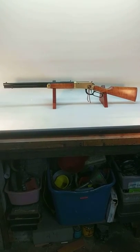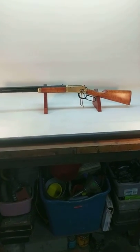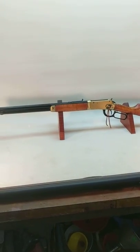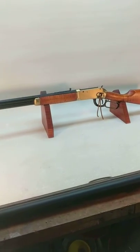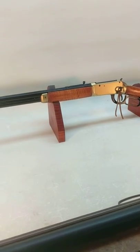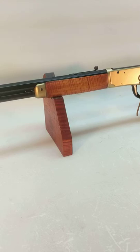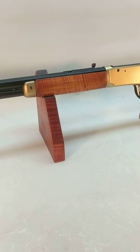Greetings all, Shane Bruce, Resto Mod Daisy. Decided to take some snaps and shoot a video of this particular gun before I ship it back to the customer. It's the first of the 1894s that I've equipped with fiddleback stocks that I'm almost satisfied with.